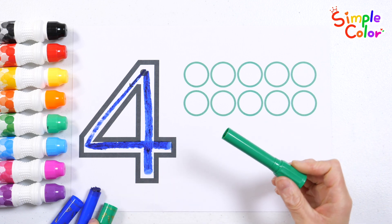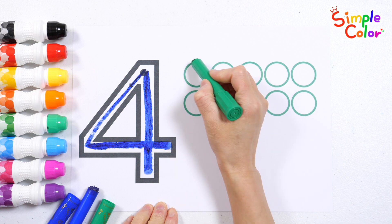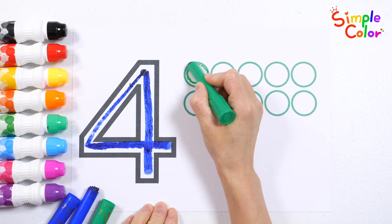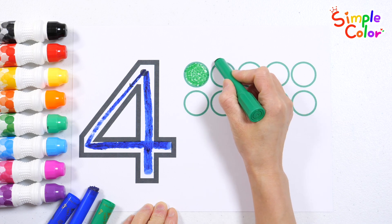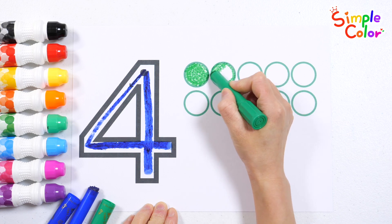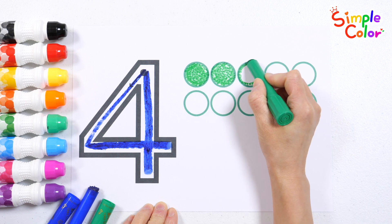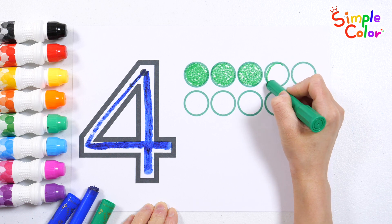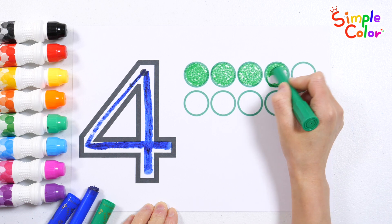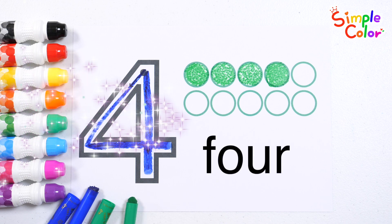Shall we color four circles? One. Two. Three. Four. Good job!